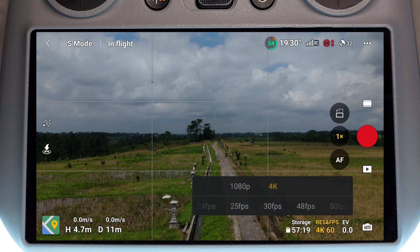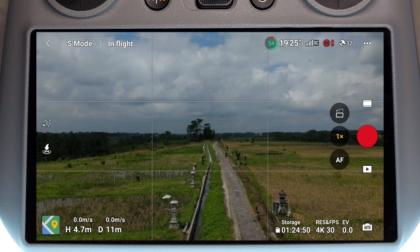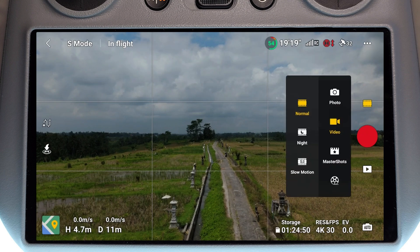I'm going to set this back to 4K 30 frames a second. In order to access the slow motion, we need to click on this little film reel icon above the shutter button. If I press on that, we're then going to see some more options pop up, and on the left hand side right at the bottom we have slow motion. Clicking on this option will take me into the high frame rate slow motion capabilities of the Mini 4 Pro.